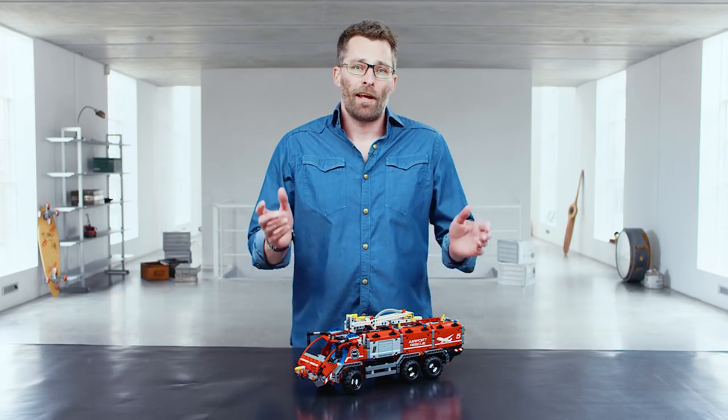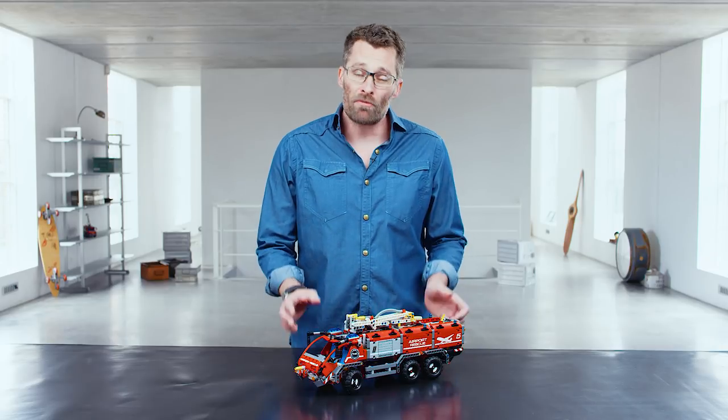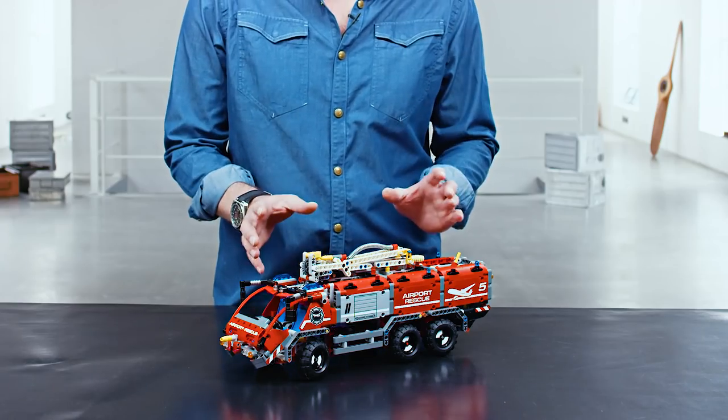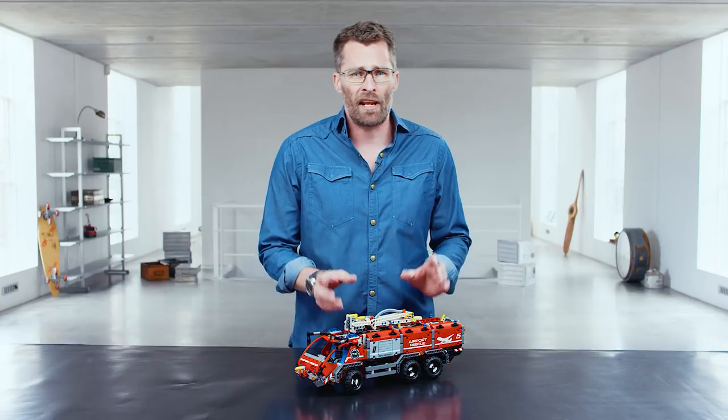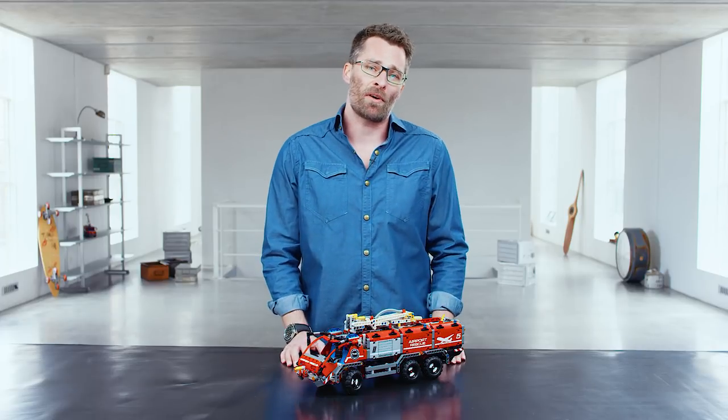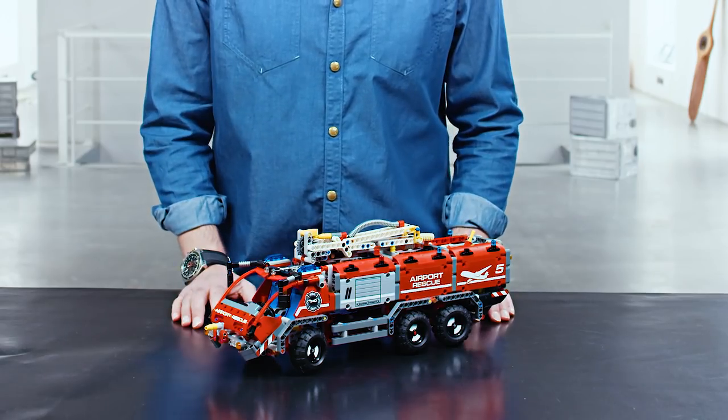This is the Leco-Technik Airport Rescue Vehicle. In real life these fire trucks are really special. They drive really fast compared to their weight to get in there as the first responders, and they drive through the fire into the fire to put it out. That makes a really special fire truck.